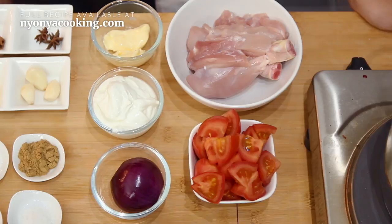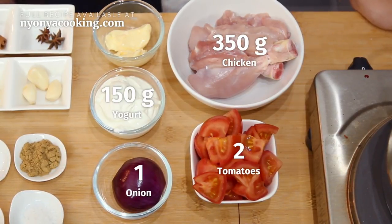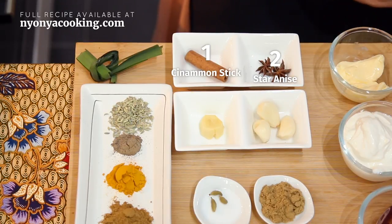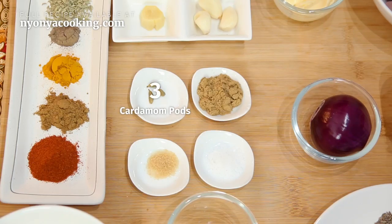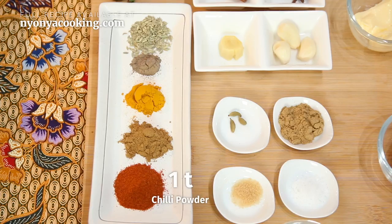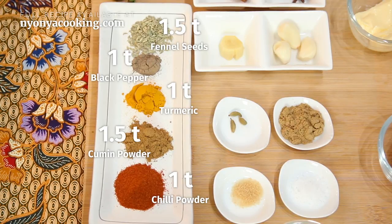For the chicken curry, we will have chicken — I'm using chicken thighs — tomatoes, onion, Greek yogurt (or normal yogurt will also do), and butter. Again, for aromatics: star anise, cinnamon stick, ginger, garlic, pandan leaf, cardamom, coriander powder, salt and sugar, chili powder, cumin, turmeric, black pepper, and fennel seeds.